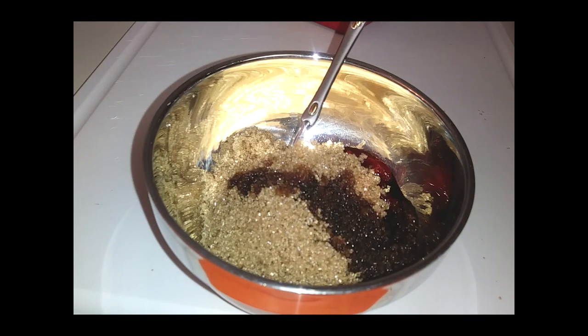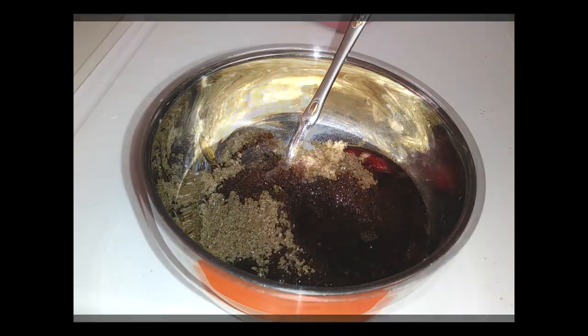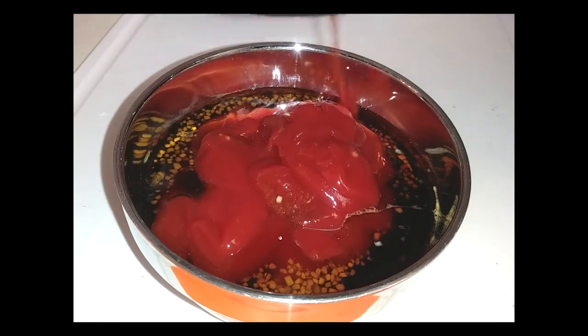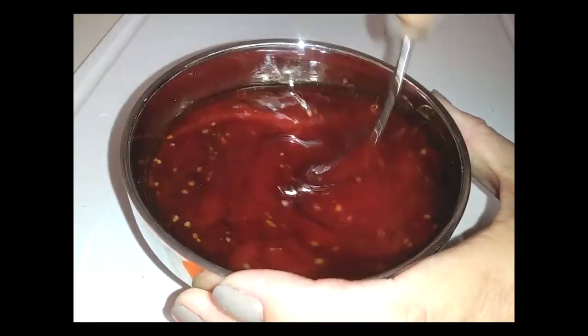And for anyone who's gluten sensitive, substitute with tamari in place of the soy sauce. Again, I doubled everything except for the hot pepper paste. Now let's grab the ketchup we measured out earlier and mix everything until well combined.